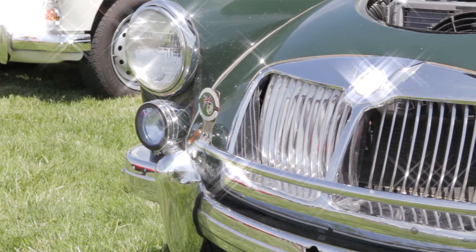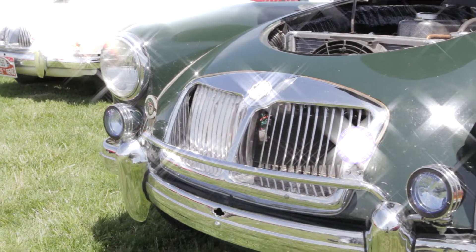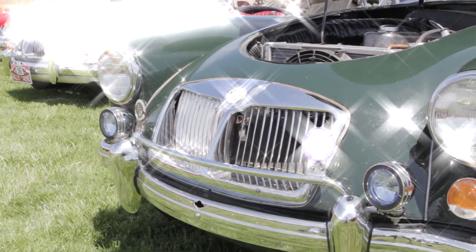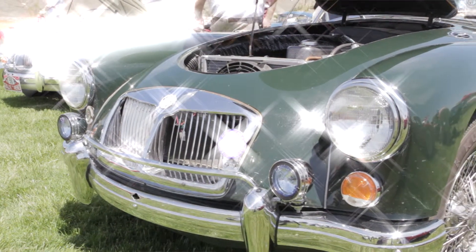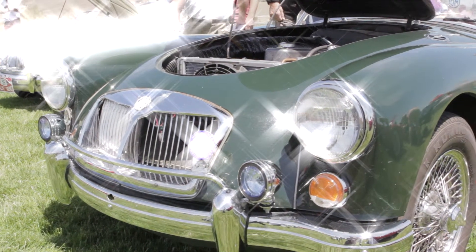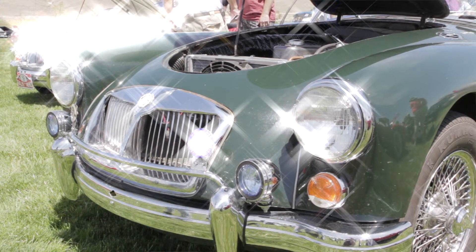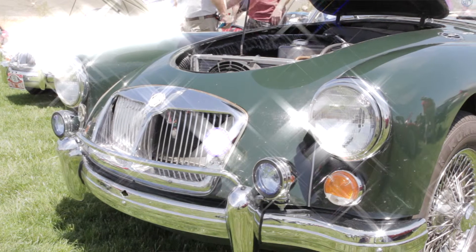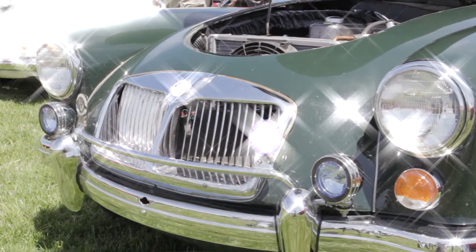So tell me, you have an MGA 1600 here. Bob: Yes, 1600 Mark II — a '62 MGA 1600 Mark II. We got this one in 2004; I bought one in 2003, but then my wife wanted one we could drive, so I bought this one. I've done everything on it to restore it except for paint. The paint is not original, but original as I got it.